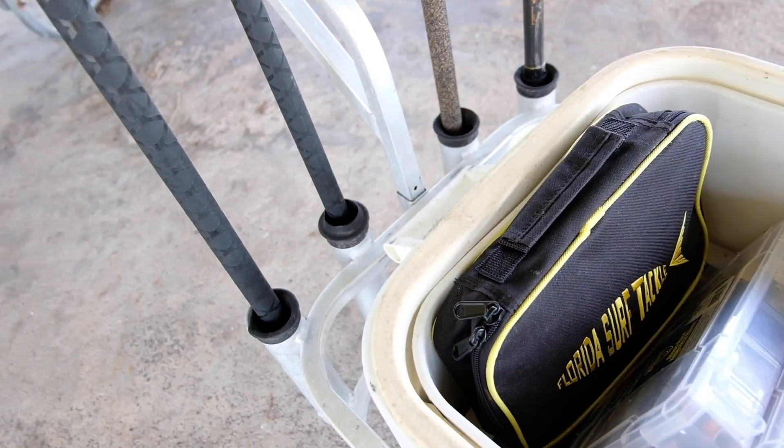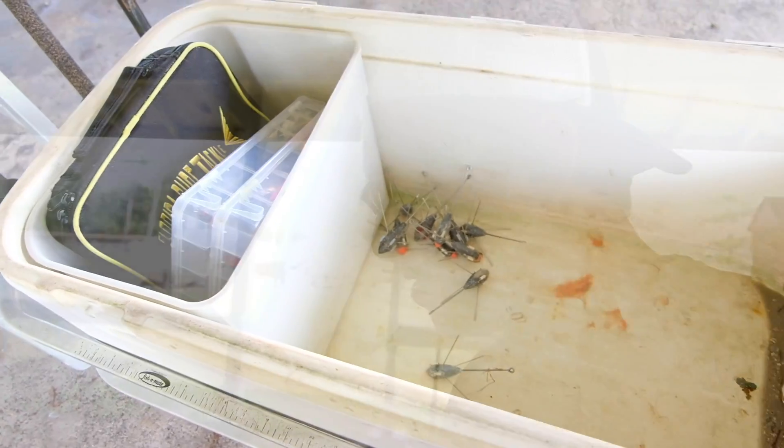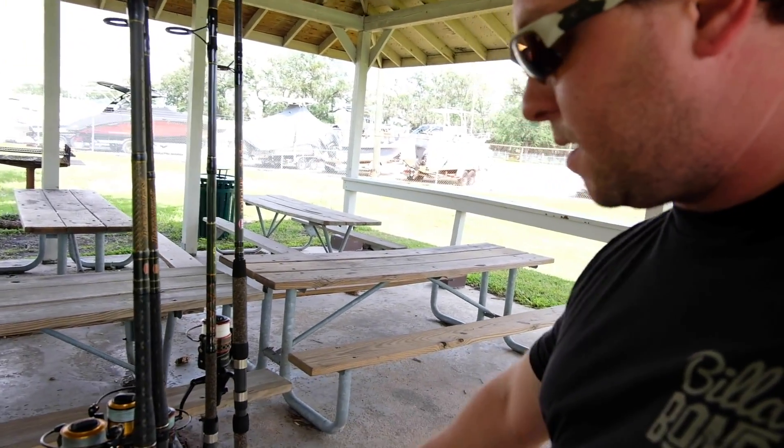Here's the inside of my cooler. This divider piece came from another cooler but coincidentally fits perfectly — it separates the stuff I want to keep dry from what's going to be in the ice. Some people bring two coolers so their drinks aren't in the same water as the fish, but I don't care about that.